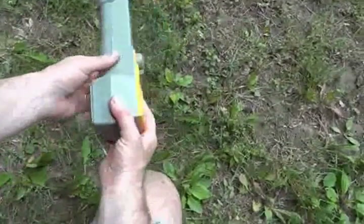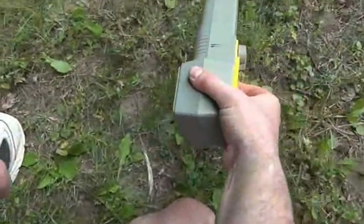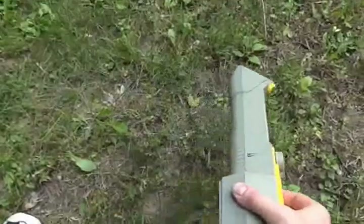Alternatively, we can hold the unit this way and use it in peak mode, so as we go across the cable it peaks.